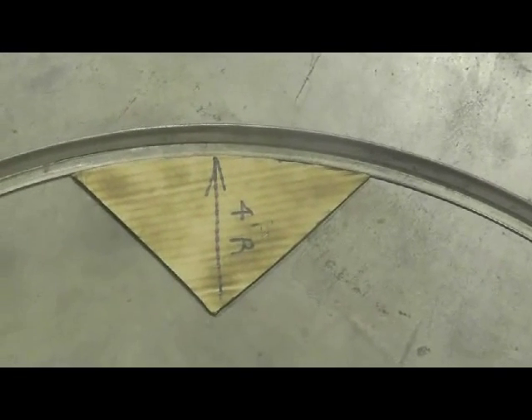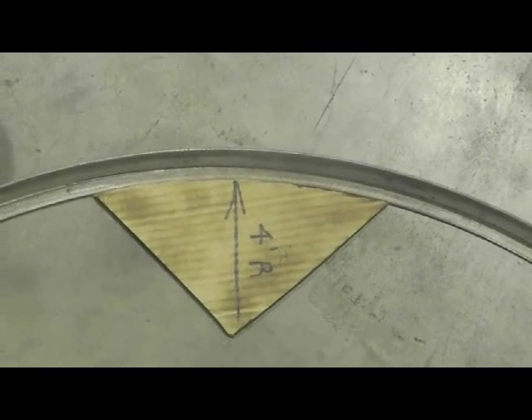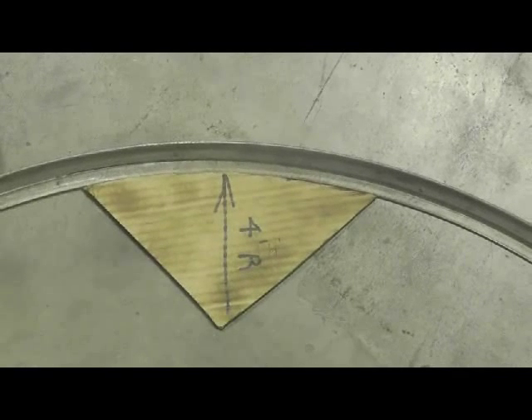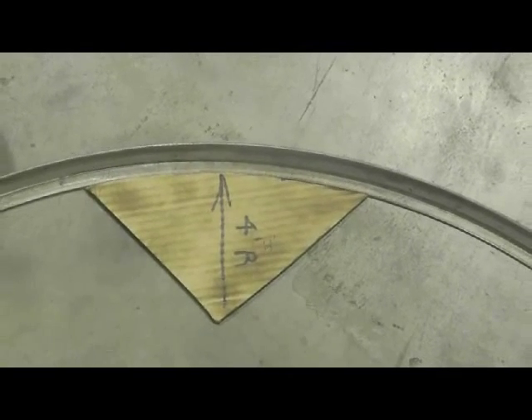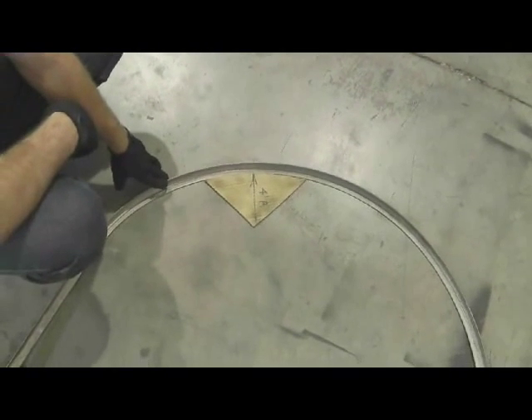If you're using multiple passes, you can use the digital readouts on the CP series and the preset stops to repeat your positions each time. When doing so, it's important to look at the calibrations where you had your adjustments for your cam rollers as well. You'll have to repeat those same incremental adjustments to produce the same radius.